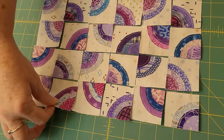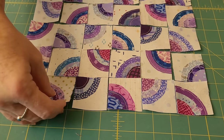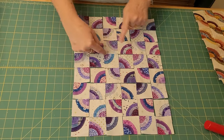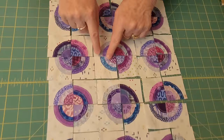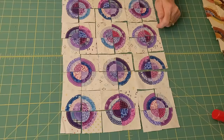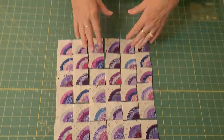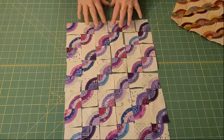It reminds me of a drunkard's path — anything you can do with the drunkard's path you can do with this pattern. I kind of love how this looks; I was really tempted to sew it together like this. I'm going to show you a couple more layouts, and you are literally not limited by anything except your imagination. I love it when you make them into just circles — even though they aren't exact, they're so beautiful.